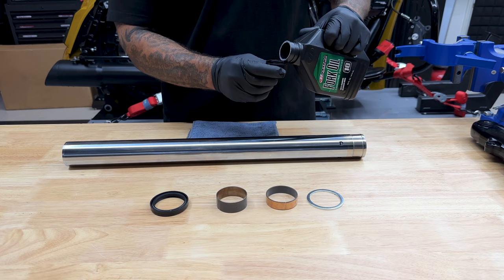Once I get the brake calipers mounted on, I'll go through it one more time — check the clearance between the tire and the fender and also the rotors, calipers, and brake pads.